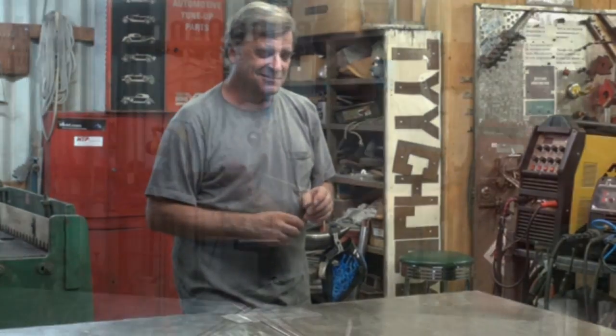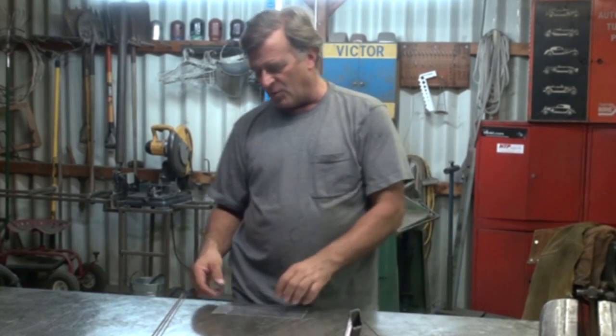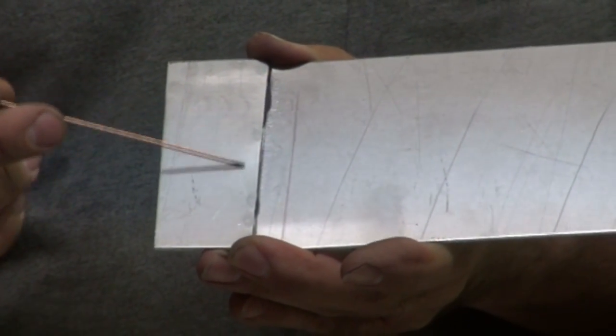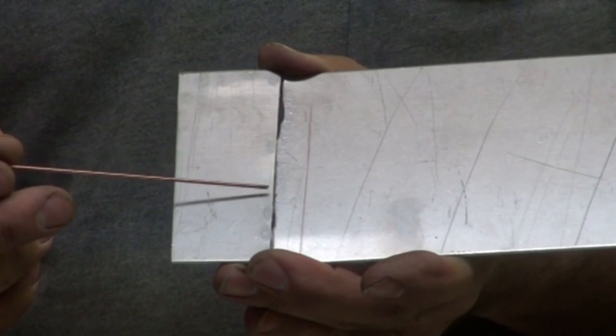The biggest thing I try to keep in mind when deciding what wire to use — or what wire to leave in — is how good is my fit-up that I'm going to be welding. When you've got a nice tight fit on whatever joint you're trying to make, I can always go to the smaller wire: the 1/16th if I'm TIG welding, or the .024 if I'm using the MIG welder.